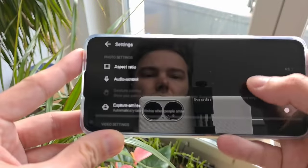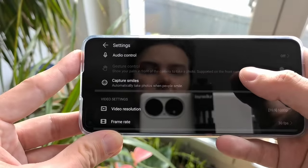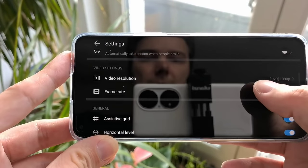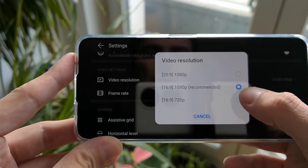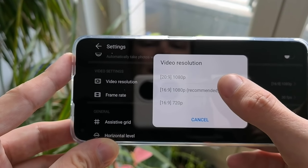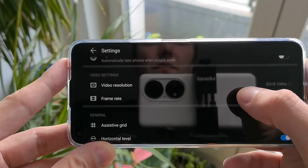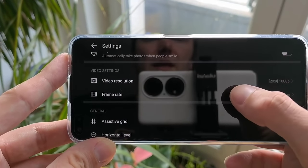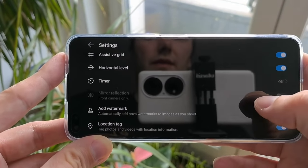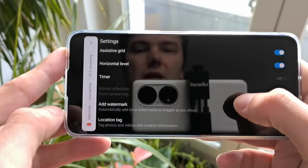In general settings you can switch aspect ratios from 4:3 to 1:1 or full screen. There's audio control — you can say a keyword or speak loudly to take a shot. Gesture detection is disabled here, but there is smile detection. When it comes to video resolution, you can only record in 1080p at the 20:9 aspect ratio, so you can get a more cinematic style video, but only at 30 frames per second on the Nova 8i. I recommend turning on the assisted grip and horizontal level.